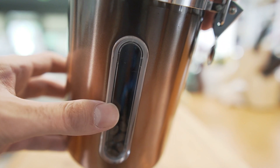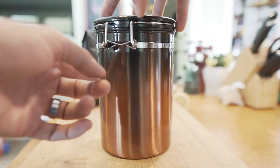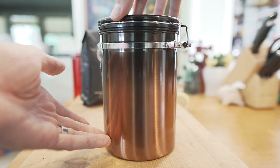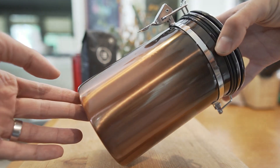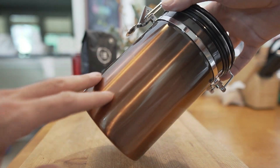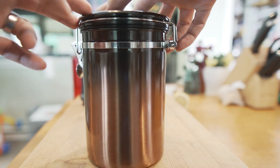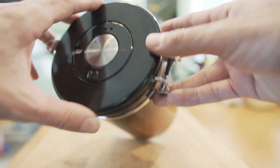There is a plastic window on the side so you can see through and tell how many beans you have left in the canister. It's stainless steel but has a cool gradient color pattern on the outside — it looks like a copper color that gradients up to black.